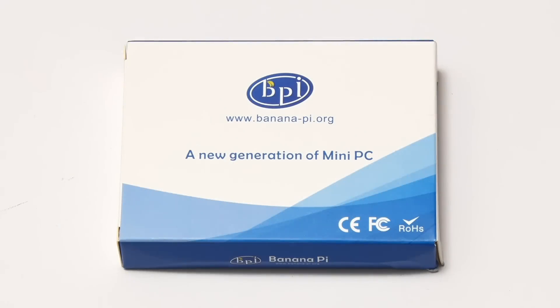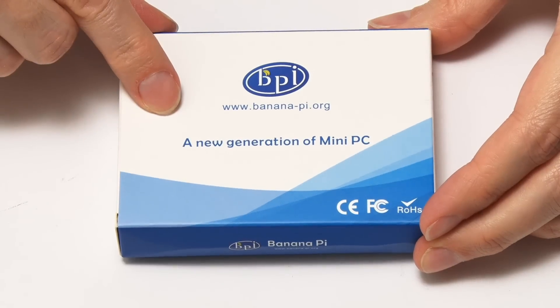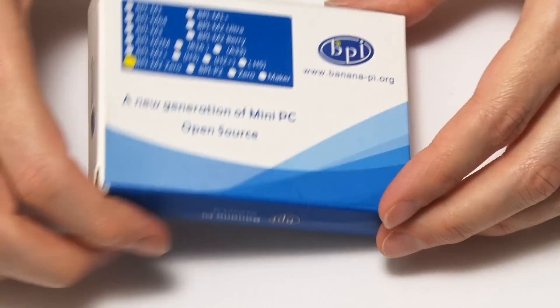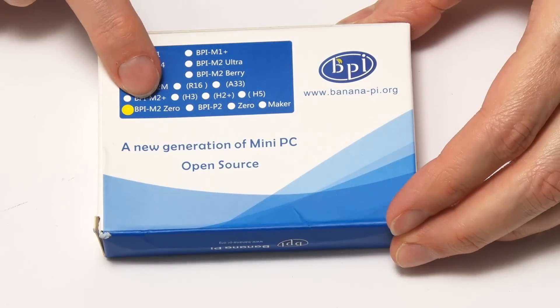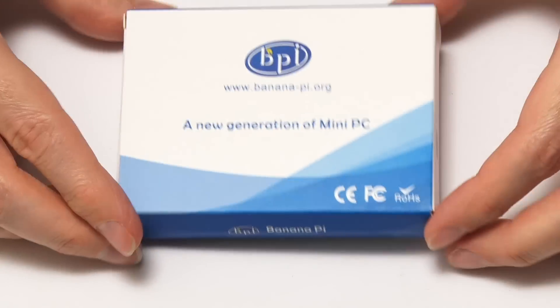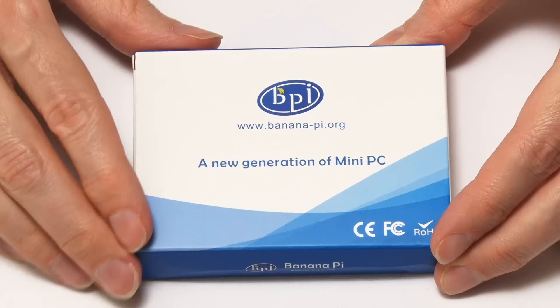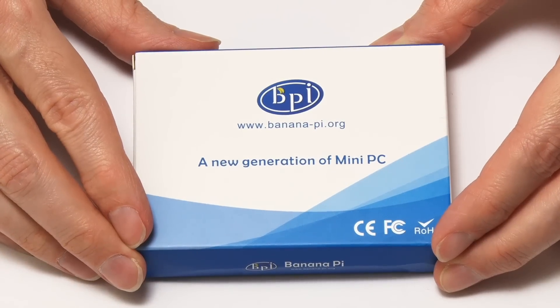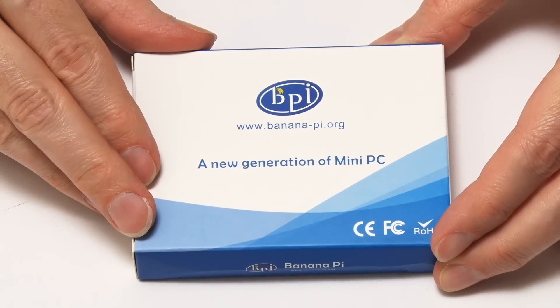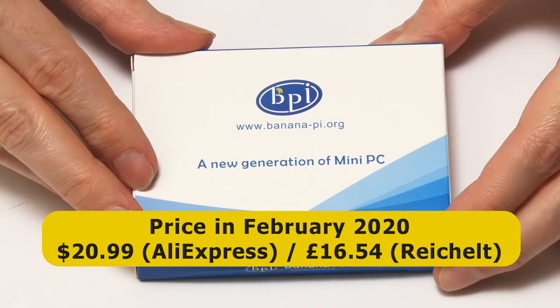Here we have our Banana Pi M20, which comes in this generic Banana Pi box. If we look on the back, we're assured it's definitely an M20. If you're wondering about the price of this board, this is one of the cheaper single board computers, but the price seems to vary a great deal. In late February 2020, you could purchase it for $20.99 or £16.54.